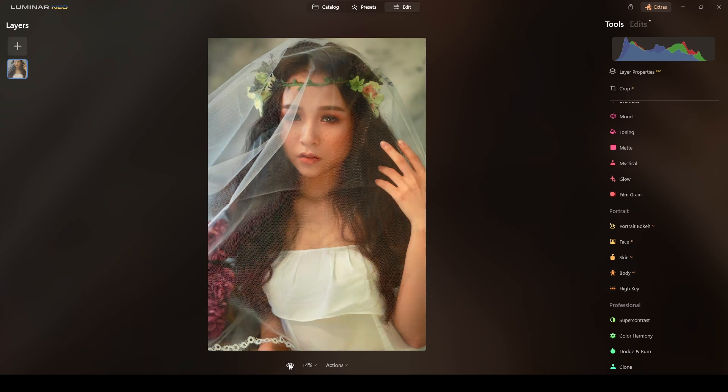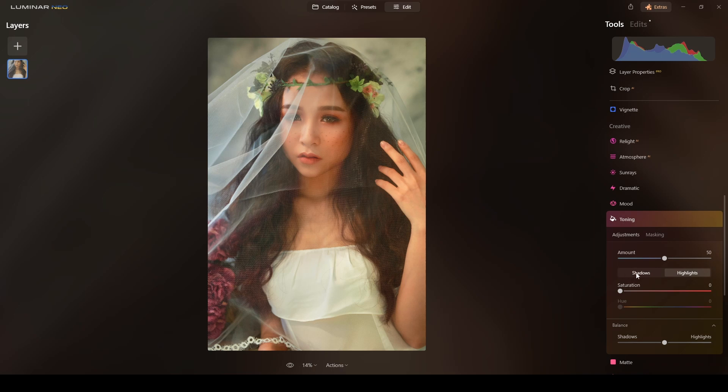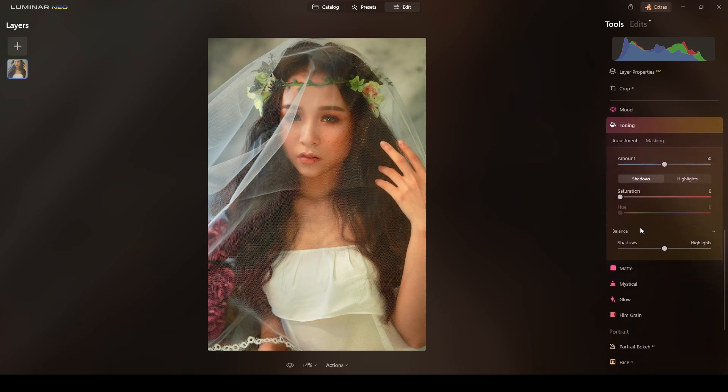So far this is what we have. Now I want to use some of the AI tools of Luminar Neo, so I'll go to Toning. I'll work on the shadows first — leave the balance at 50, set saturation to about 8, and set the hue around 180 just to add a touch of green and blue.